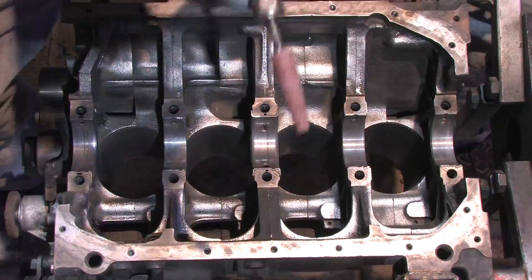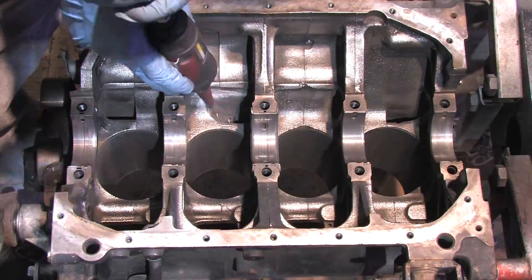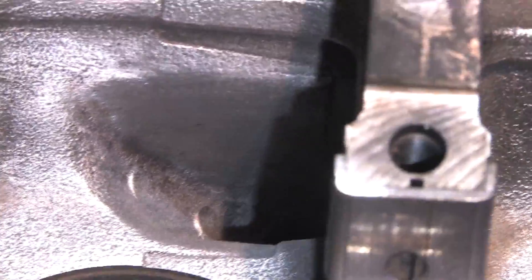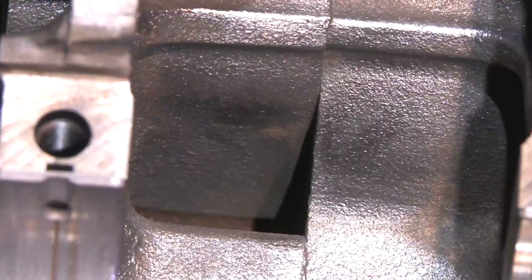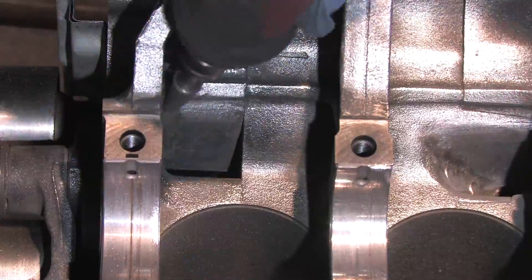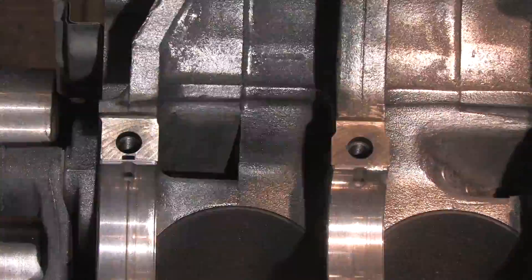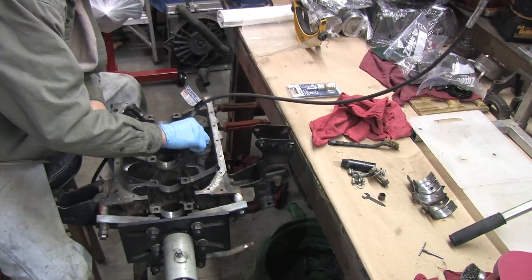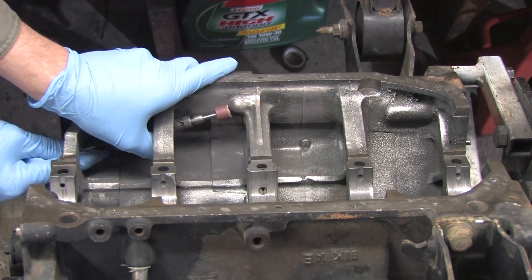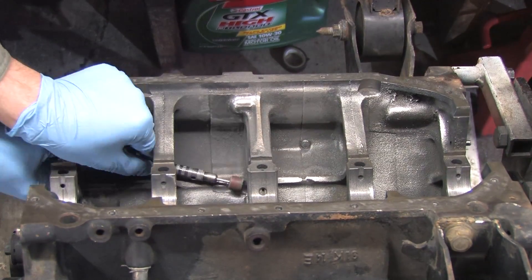I performed several oil system modifications to this block that will move more oil up high in the head, meaning less oil will be in the pan — which can actually be a bad thing. Aerated oil can lead to loss of power and even catastrophic failures. This modification is not necessary for how the majority of engines are used. I'm not going to coat this block in Glyptol to solve its oil return issues. This video gives me an opportunity to show the flip side of the Glyptol solution. I'm going low tech — old school.